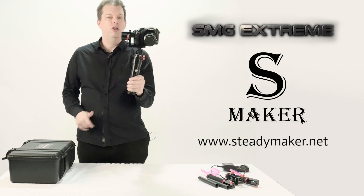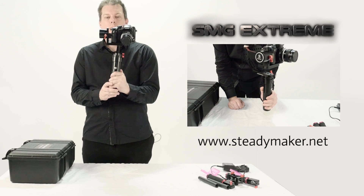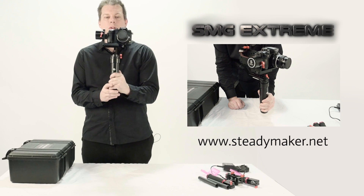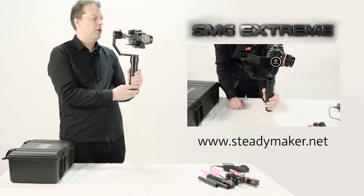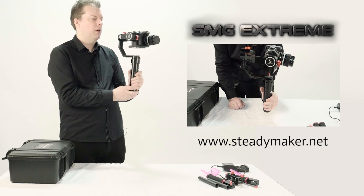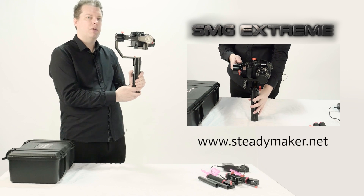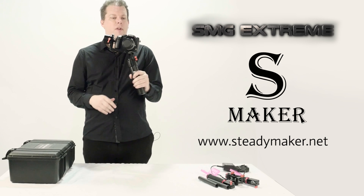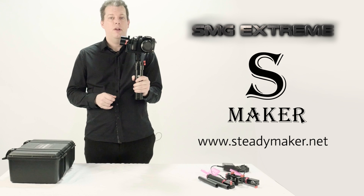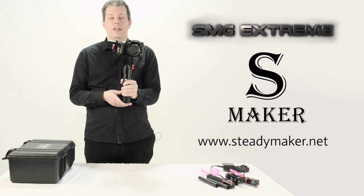In all of the modes you can also use your thumb-mounted joystick, which you'll find at the back of the handle. This controls the pitch and the yaw of your stabilizer — you can pitch down, pitch up, turn left, or turn right for extra control. The thumb-mounted joystick adds a little extra control when you need it. Now you have effectively pre-balanced your stabilizer and you can go and use it on your shoot. Happy shooting with your SMG Extreme — I look forward to seeing your footage. Thanks a lot.